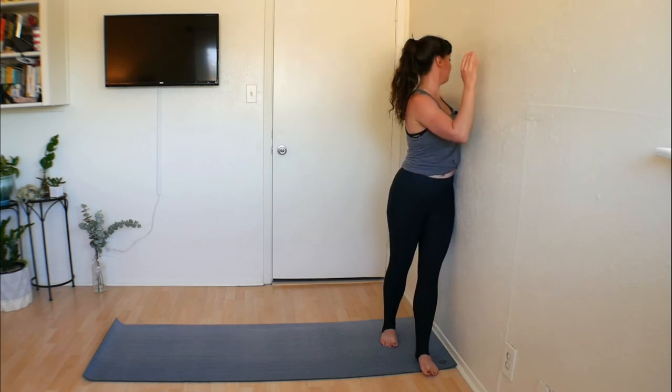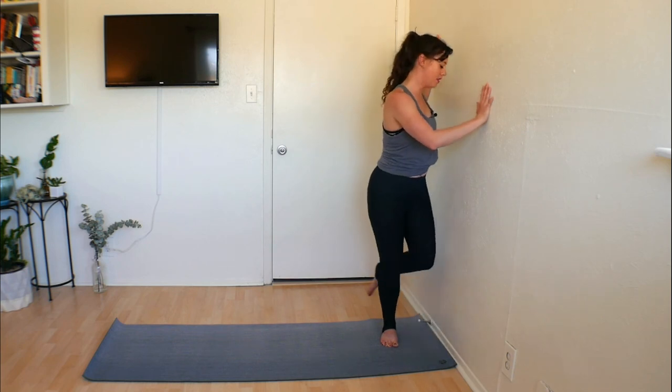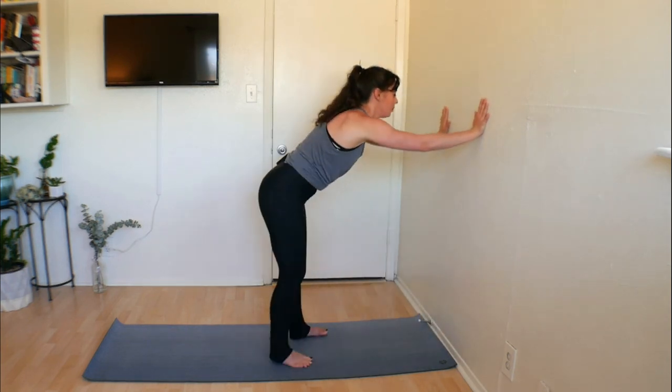We'll do the exact same thing to the other side. Cactus that arm just as we did on the first side, press your shoulder into the wall, and move yourself out and away. Maybe it's feeling good; maybe you want to change the angle you have your arm up against the wall. Take a big breath, let it go slowly.